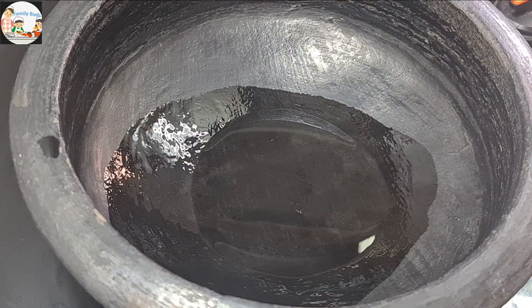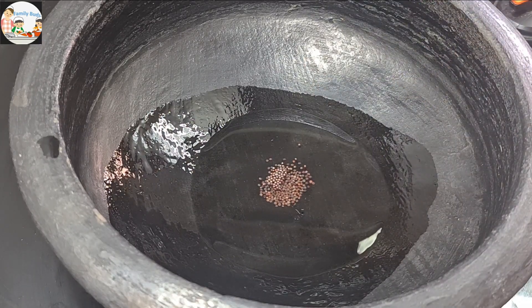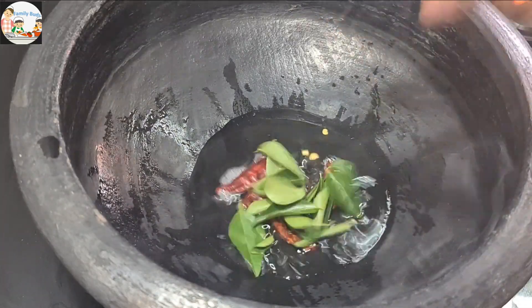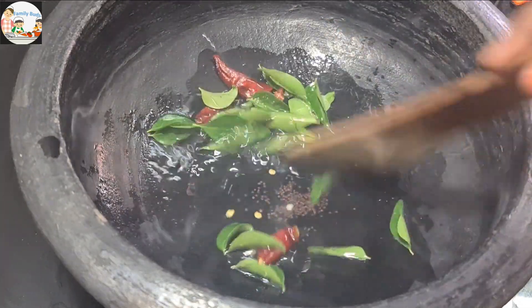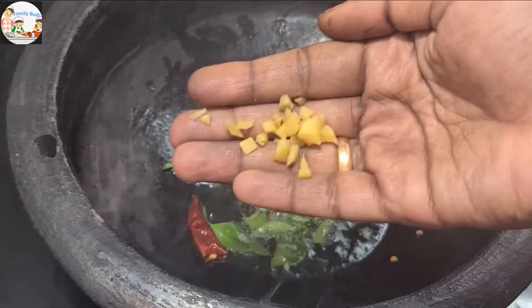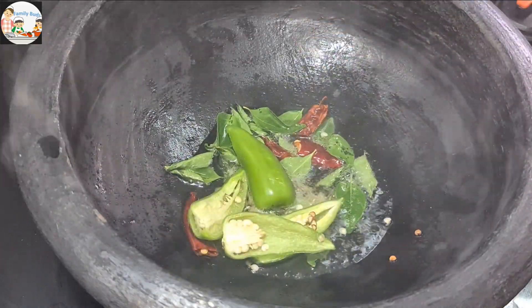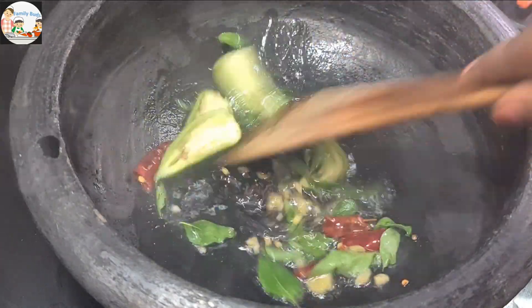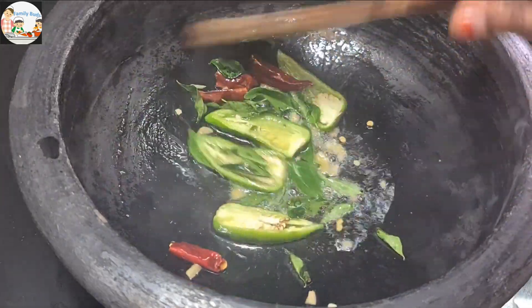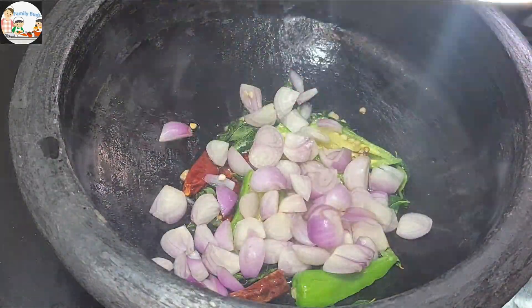Add 2 teaspoons of water and 1 teaspoon of salt. You can add vegetables in the pan. You can add the egg in the pan. Let's mix it up.